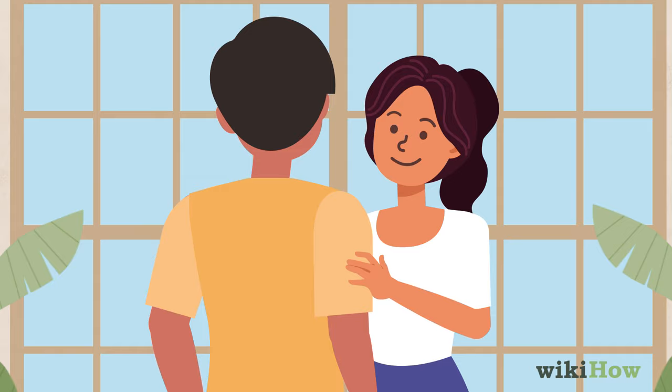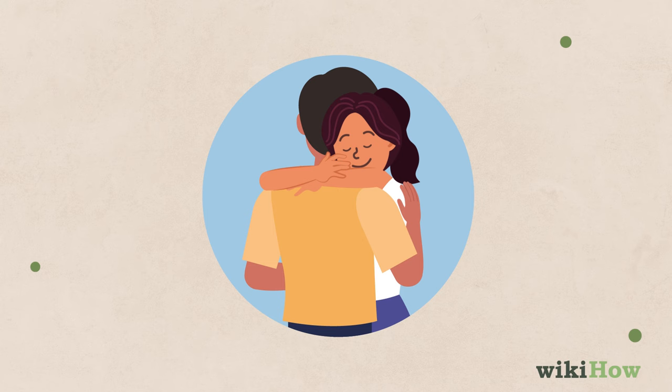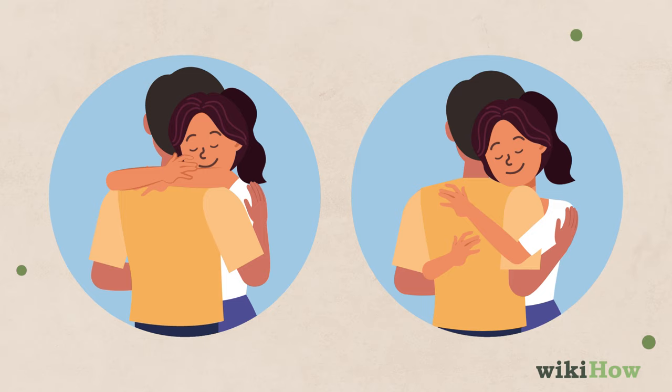Then wrap your arms around him. Depending on how tall he is, you could put your arms around his neck, or slide them under his arms and around his back. Either way, try not to overthink it — do whatever feels natural and comfortable.